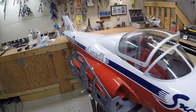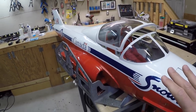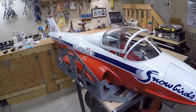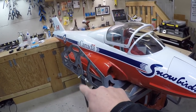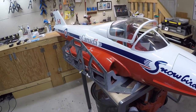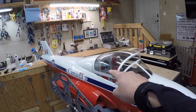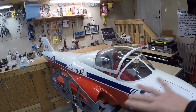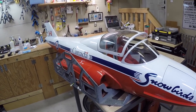I've given the plane a quick wipe down. What we need to do first is assemble the plane — put the wings on, get the gear down, and figure out some of the wiring. I'm going to take the canopy off and the cockpit out, which will expose everything, and then we'll take a better look at the wiring and see what we have to do.